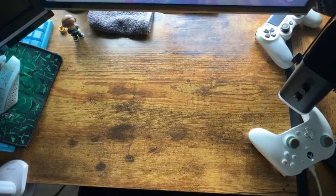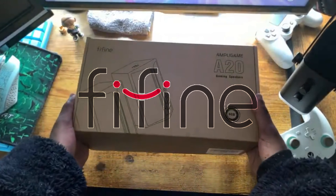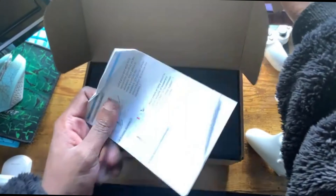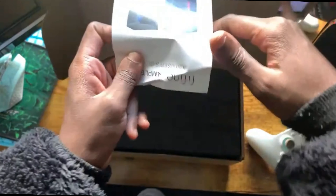Ladies and gentlemen, we are officially sponsored by FanFine. Let's check it out — everything about this product you can check out in the description, and let's get on with the video.